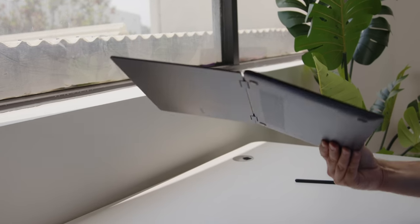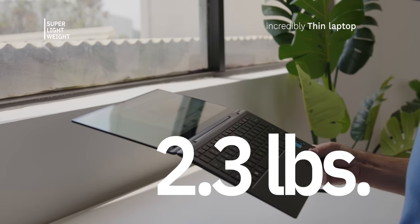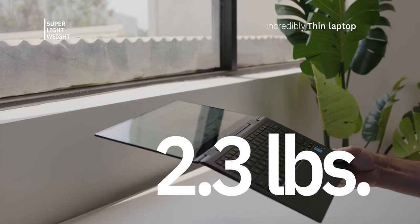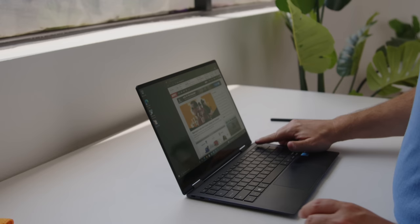When you take this thing out of the box, first you're going to be floored by how light it is — we're talking 2.3 pounds or 1 kilo. Insanely light and razor thin. We're talking millimeters, not inches, when it comes to the thickness of this guy. It's not a thick boy at all. So if you're looking for a laptop to take with you when you travel, that's a pretty big deal. But that's not unique — there are a lot of laptops in this space that are thin and light; they're a dime a dozen at this point.